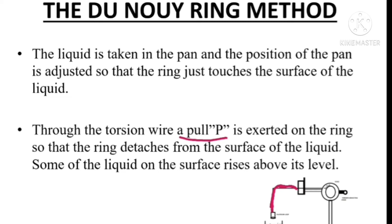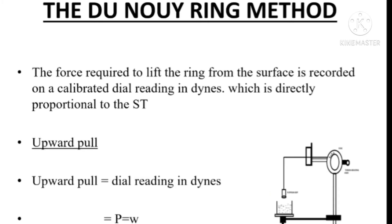With the help of the torsion wire, we can exert a pull P on the platinum-iridium wire ring. When we exert a pull P on the ring, the ring detaches from the surface of the liquid. Due to the detachment of the ring, some amount of liquid will rise above its level. The force required to lift the wire ring from the surface of the liquid is recorded, and we can get the value from the scale reading, which is directly proportional to the surface tension of the liquid.